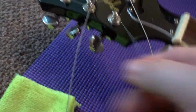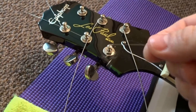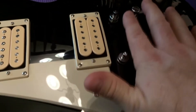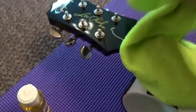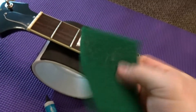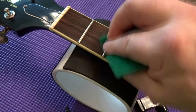Up at the headstock where the strings are, just unwind each one and it comes right off — do that for all six strings. These tuning posts do move; they set your string height for your action. Once you've got the body all cleaned up, clean your headstock off, get in and clean your posts, and make sure the nuts are tight on your tuners.